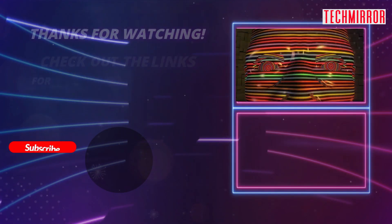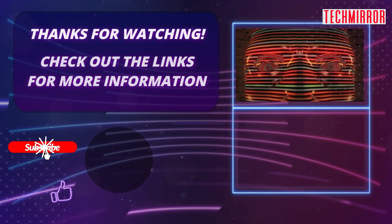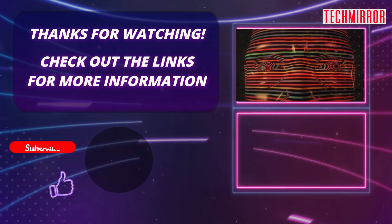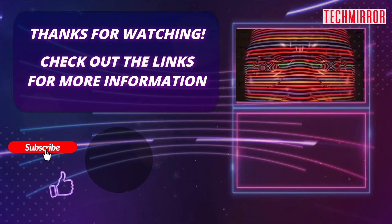Thank you so much for watching this video. Please hit the subscribe button, press the bell icon, and leave a comment if you found this video helpful. Click on the links in the description to find out more about the products.